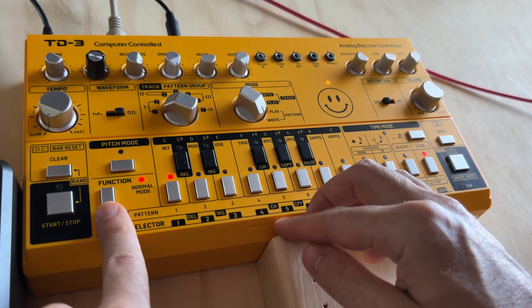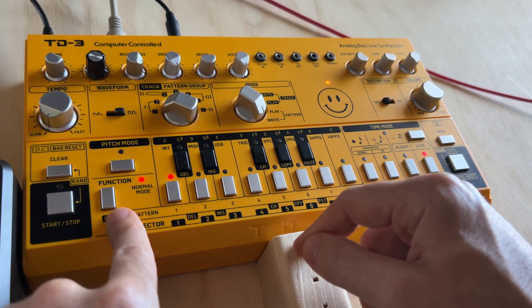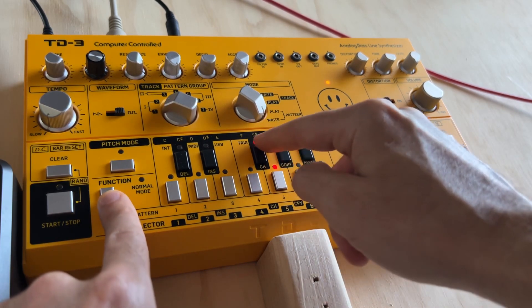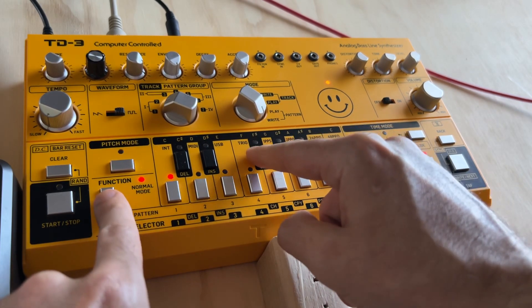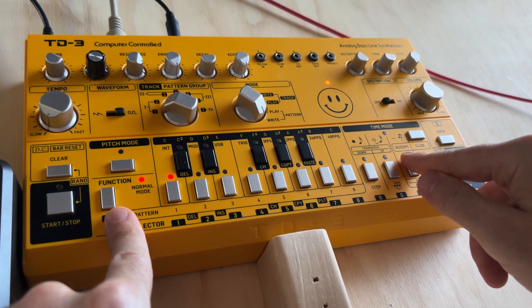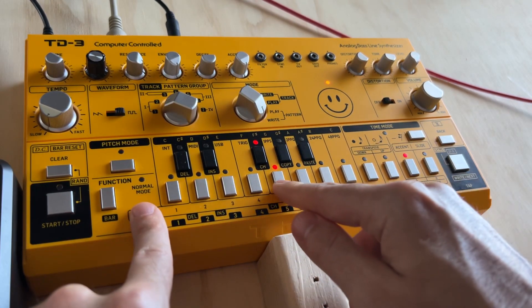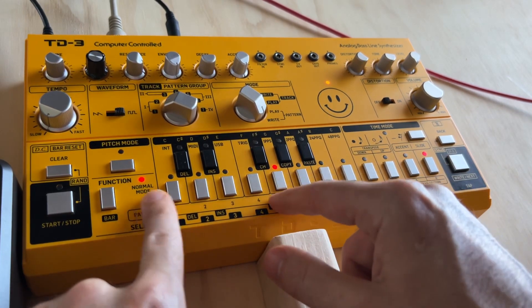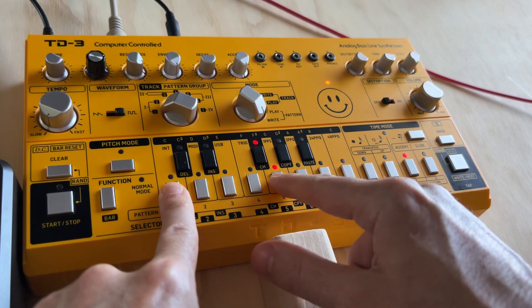Right now I'm in write mode, and you don't want to be playing a pattern. We want to go to MIDI channel — Function and F sharp. Function and F sharp gets you to the MIDI settings, and now we're on the output and the input. It's on channel 5 right now.